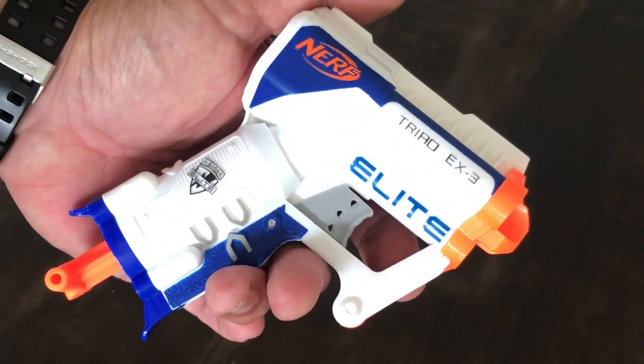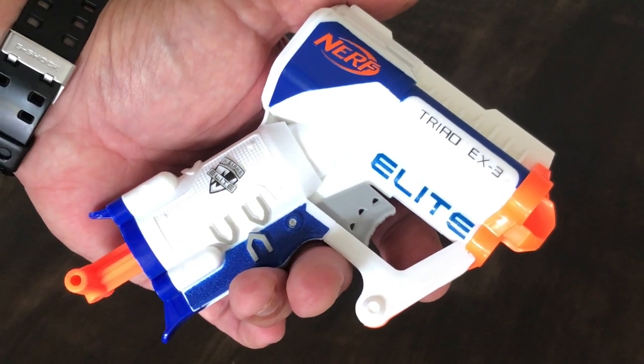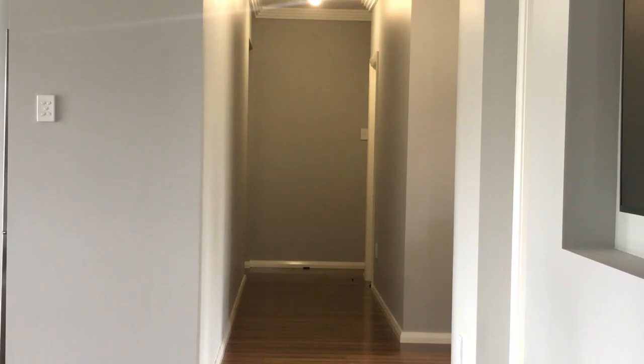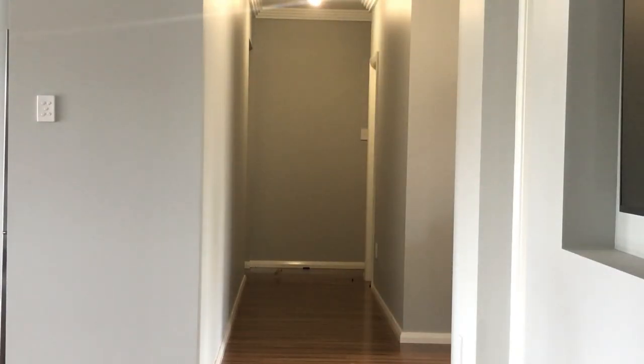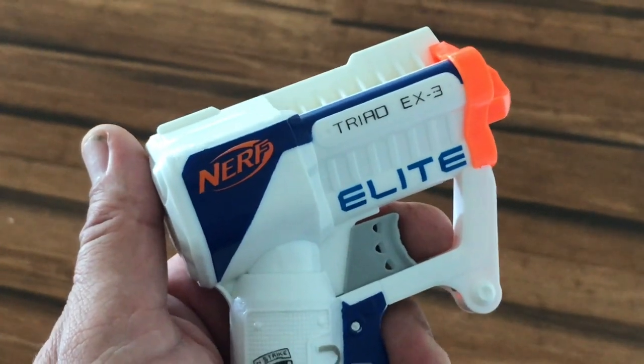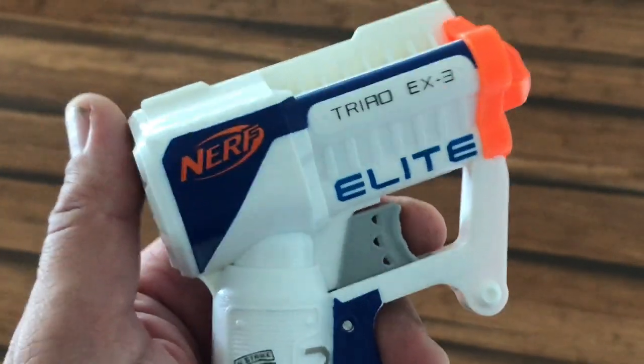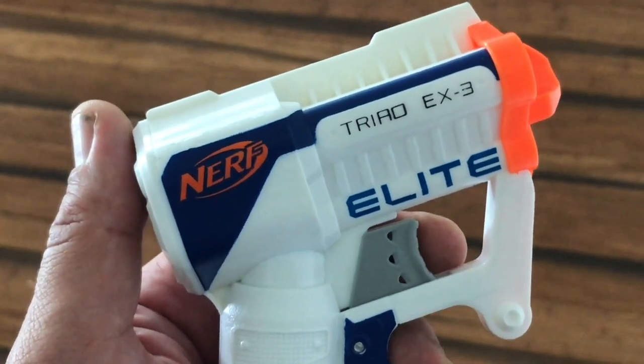Let's test out this claimed 22 meters of dart performance. After firing nine darts, and considering they're claiming 22 meters performance, the results are very disappointing.